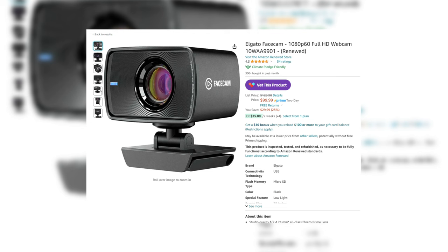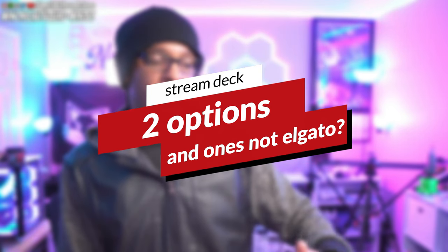The only webcam I can recommend — and this might be surprising because I don't really like recommending this company — is the Elgato Facecam, the 1080p 60 frames per second version. If you can find it under a hundred dollars refurbished, go for it. The base price is still around $120, which is a bit ridiculous. I can't recommend any other webcams under a hundred dollars — I just don't think there's one worth it. I'd literally save up a bit more to hit that price point.